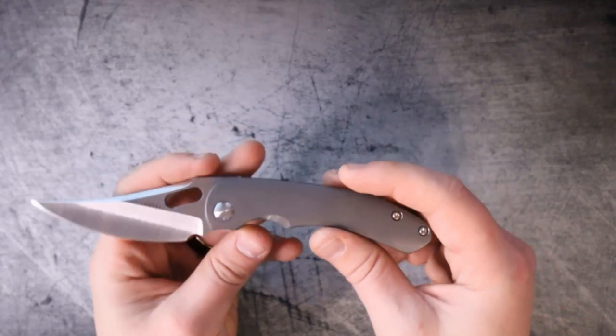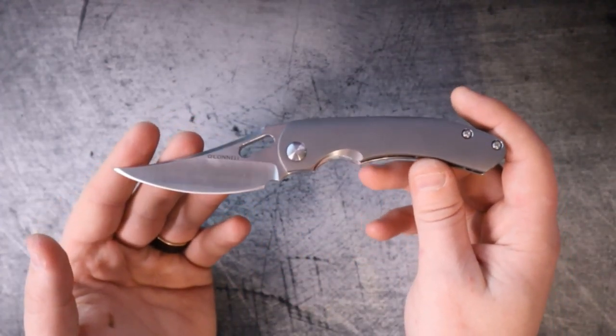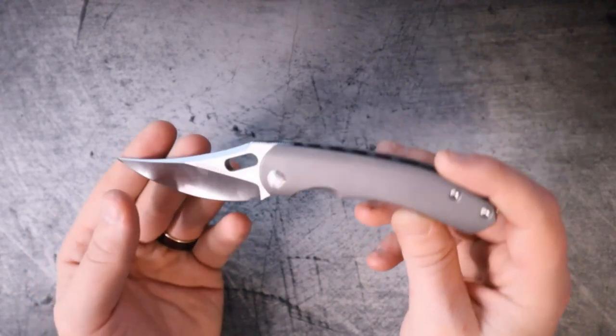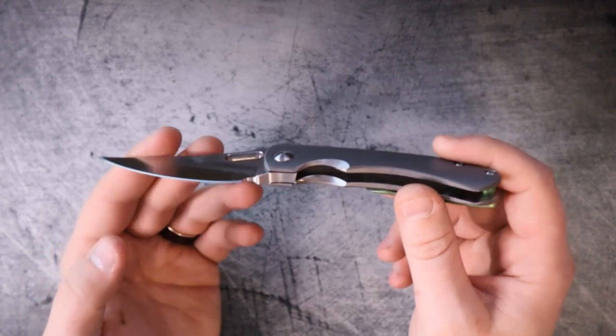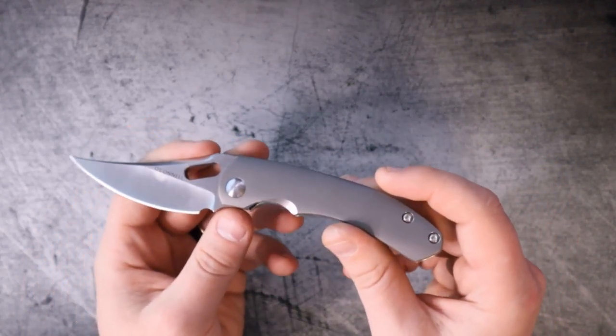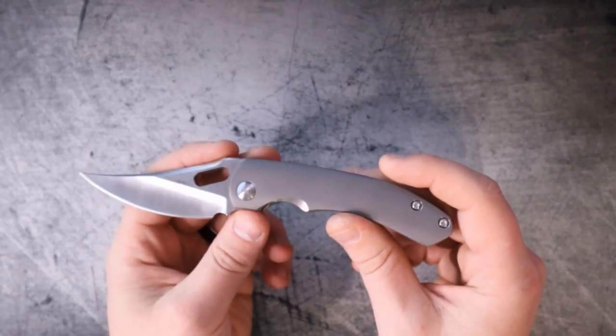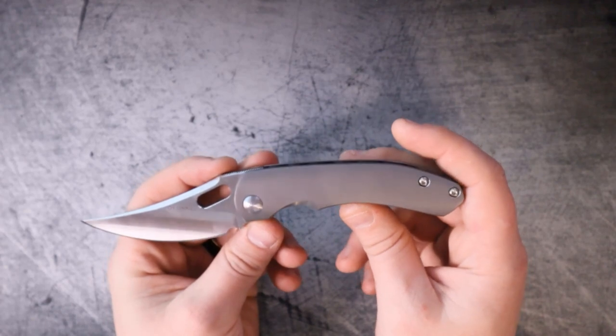Yeah, did I mention Magnacut and titanium? Now because there's not a whole lot of information out there, I don't know what the HRC rating is on this. Sean, if you're watching, do me a favor — hit us with your HRC target in the comments. That would be fantastic. I love hearing from designers in the comments.